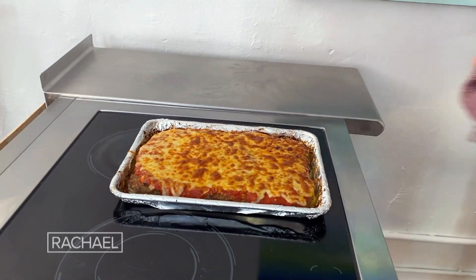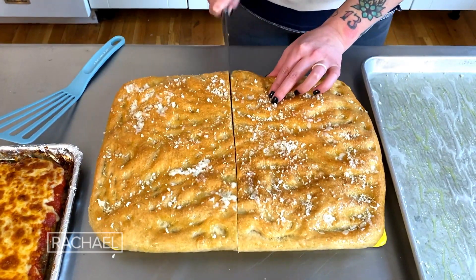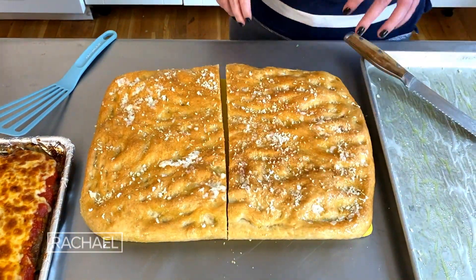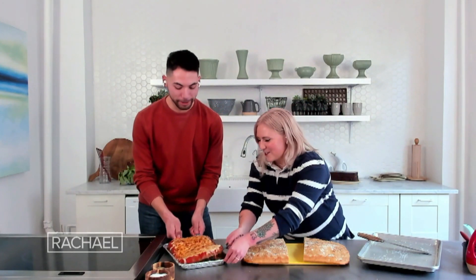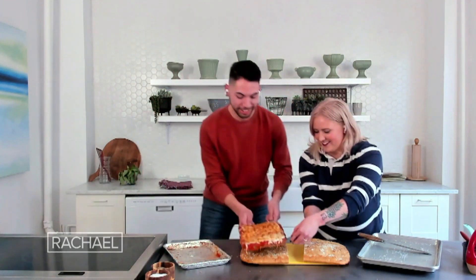Look at that! All right, so I'm gonna take the focaccia and put it on the cutting board. I'm just gonna cut it in half — it's gonna be the top and the bottom bread for our meatball parm. This really is a two-person job; it's like air-lifting a meatball. We stuck the landing!